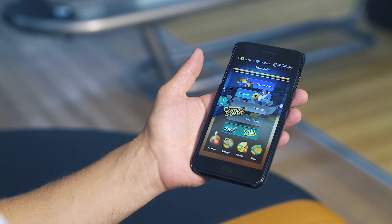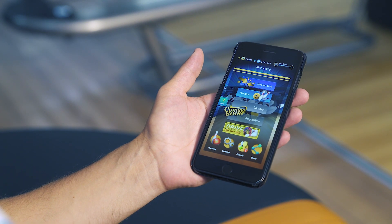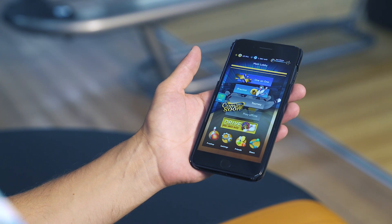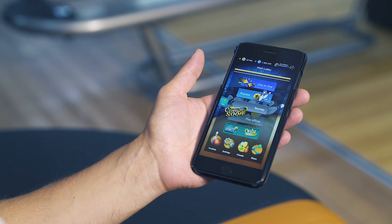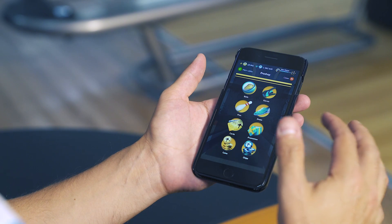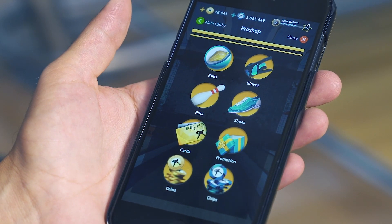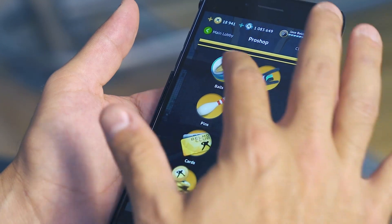The first screen you'll come upon is the main lobby where you can access everything. Now I told you this is the most realistic and greatest bowling game ever, and I'm going to show you a couple of the reasons why. The first tab we're going to touch is the pro shop. Here you can get a lot of supplies — a lot of these things will help you level up through the game — but I'm going to focus right now on the bowling balls.